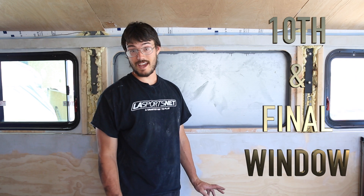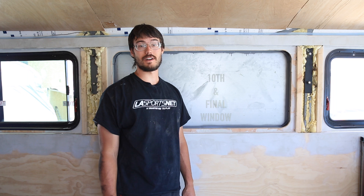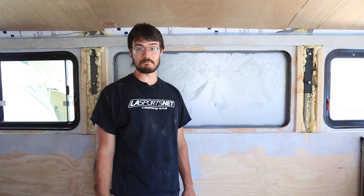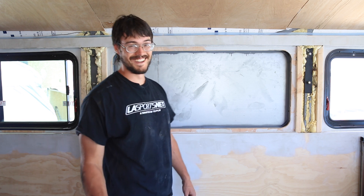We're installing our 10th and final window today. We figured we'd go through this step-by-step process since the first window we did was a learning experience. Now we should be professionals, right? Hopefully. We'll see.